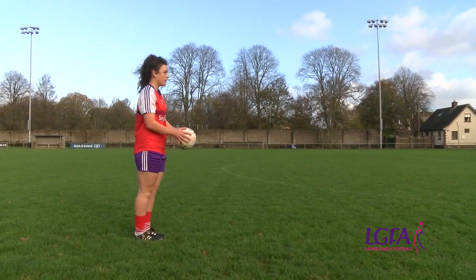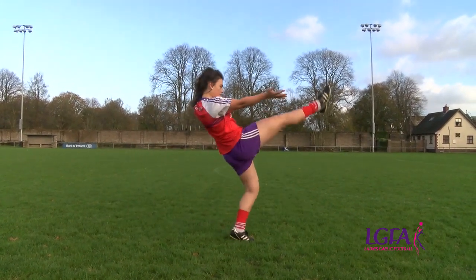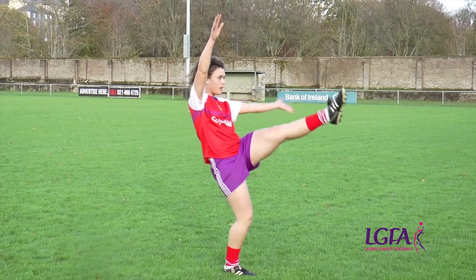Release the ball onto the hand of your kicking foot. Extend the opposite arm away from the body to keep balance.